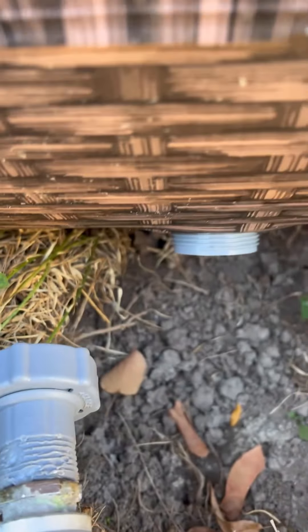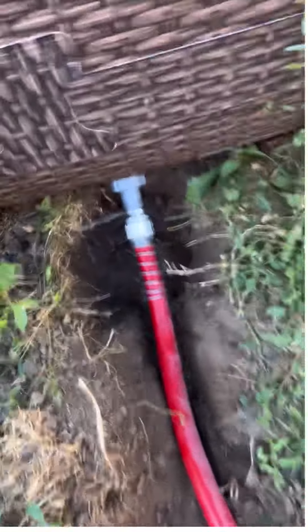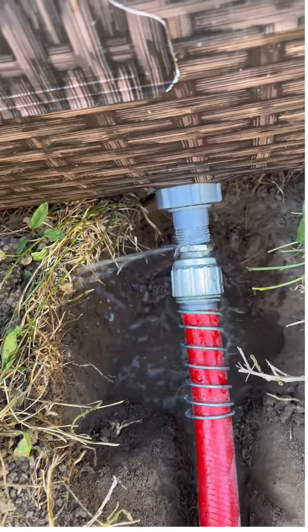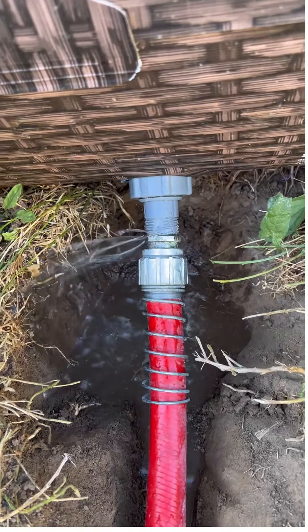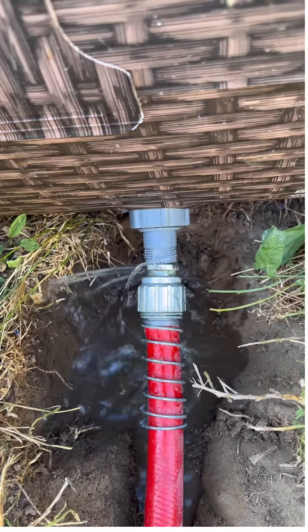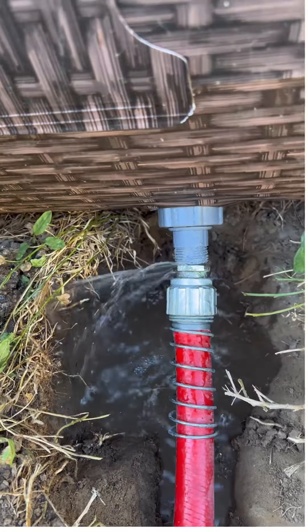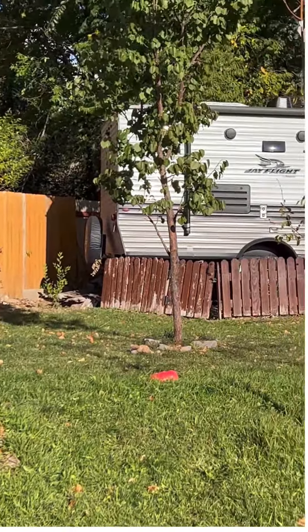That worked. I do have one little leak and I think that's because I did not use blue glue. And that leak looks like it's getting bigger. I might have to pull it off and do it again. But now it's being drained and it's going clear out into my backyard and behind the trailer over there.